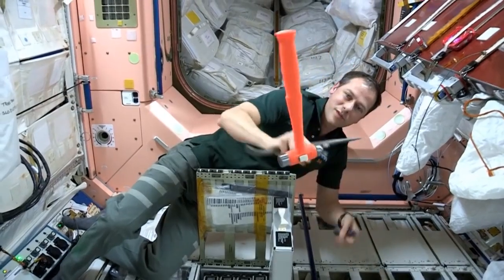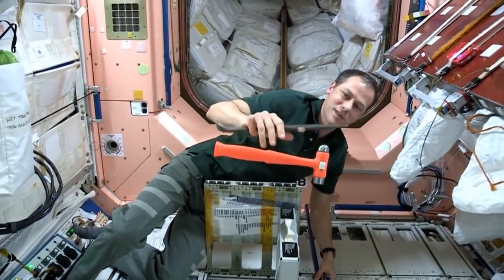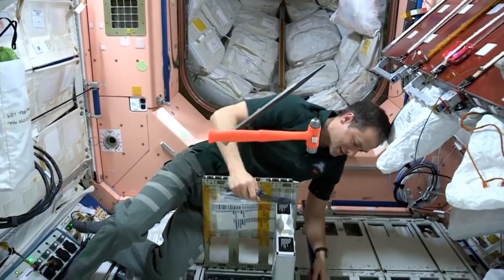We might have to use that as well — we've had to use that one time, which is a little bit scary — inside of a spaceship using a ball peen hammer, but it's not a good situation.